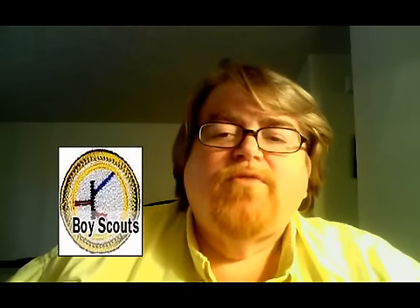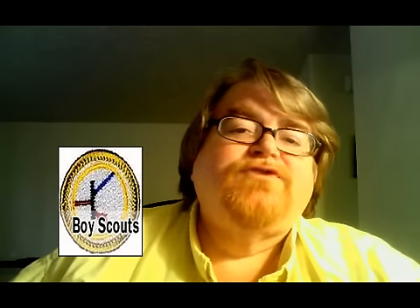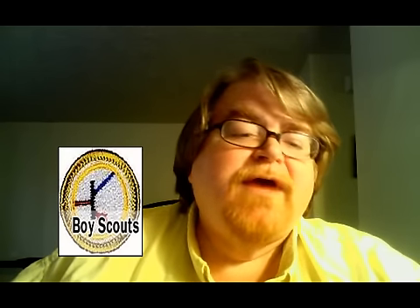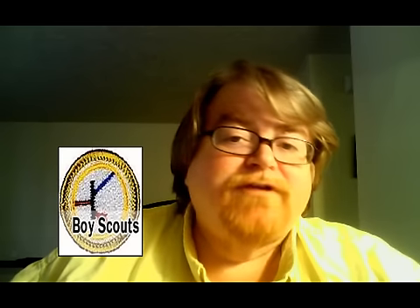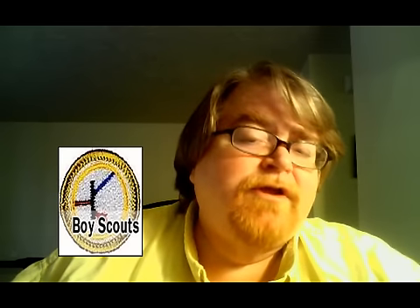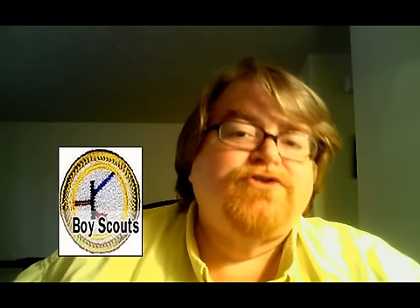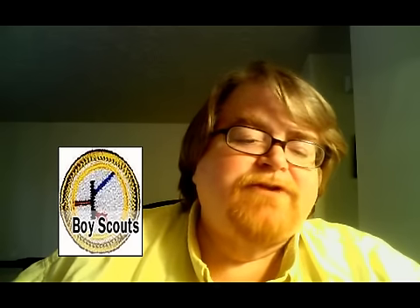Boy Scouts. That icon is for our Cubs, Weeblos, and Scouters who are looking to pass off their electronics merit badges and engineering. You're gonna find the most popular products that the Scouters use to pass those merit badges off.